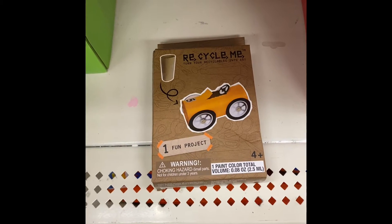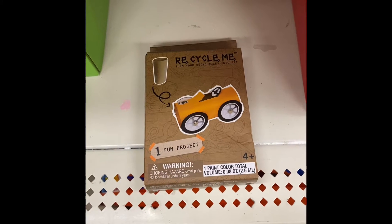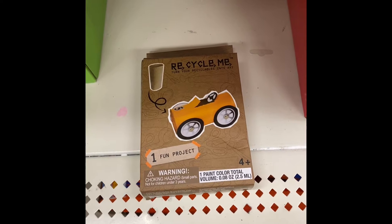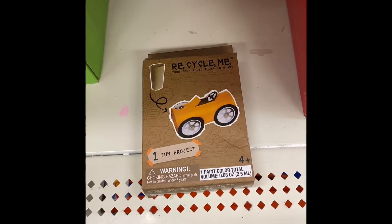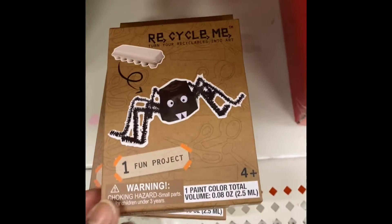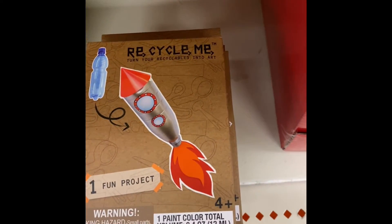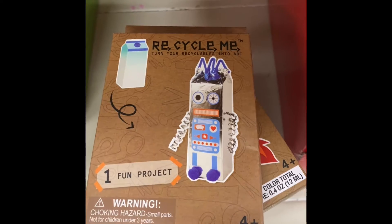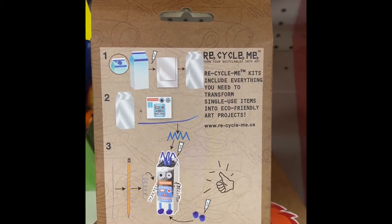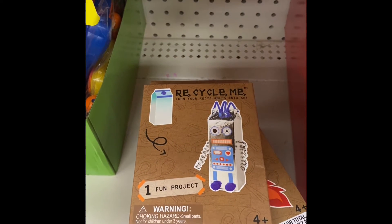Here are some recyclable remains. It's one fun project for ages four and above. The recycling kit includes everything you need to transform a single-use item into an eco-friendly art project. For this one you need the toilet roll, this one the exact same thing, this one you need the egg carton, here's one that you need the plastic bottle, and we can make a robot out of the milk carton. Everything is included — all you need is the item listed in the front corner to make a summer project.